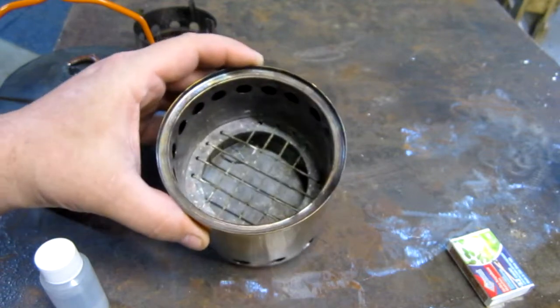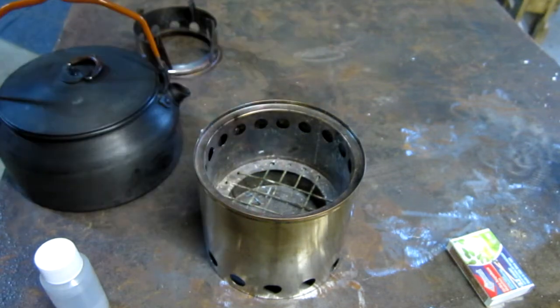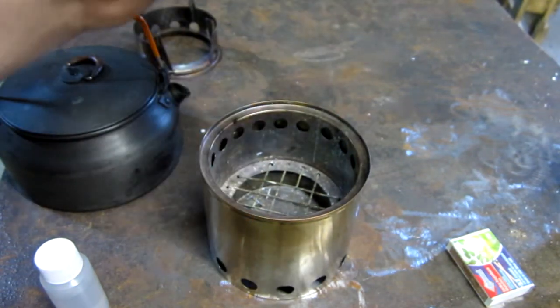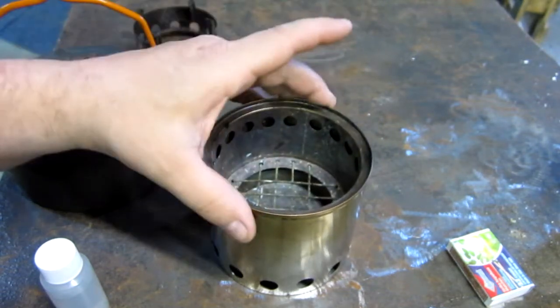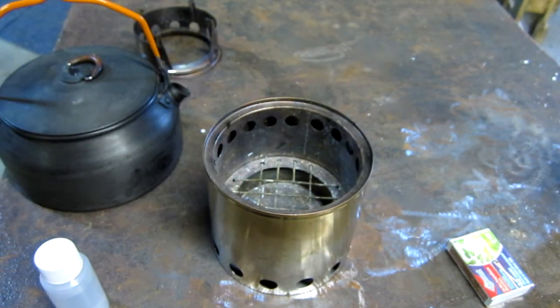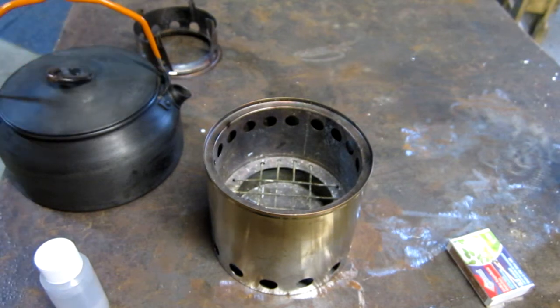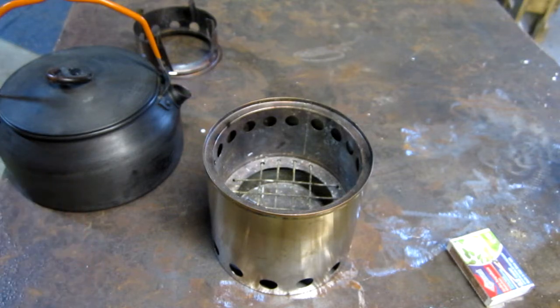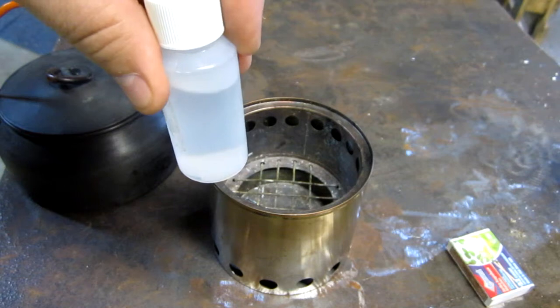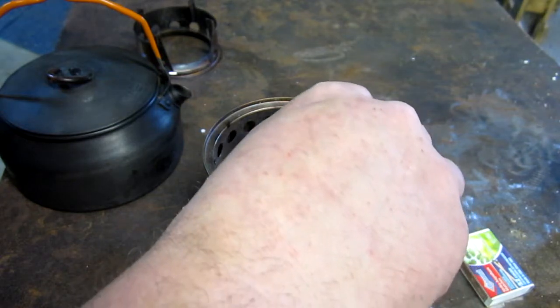It actually did pretty good. I know there are a lot of guys who have the other stoves like the Trangia or the Bush Buddy partner or whatever — stuff that's out there. But just on a whim, playing around in the shop, I burned it off and it was pretty cool. So anyway, I put two cups of water in the old kettle and I'm going to see if it'll boil. Got just under an ounce of denatured alcohol — go ahead and put that in there.